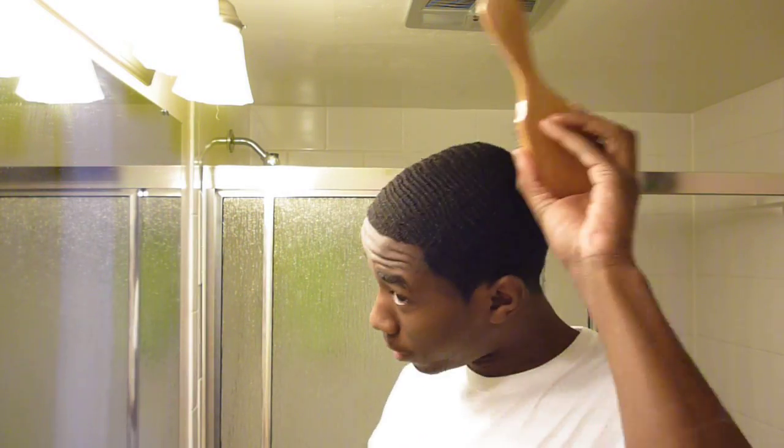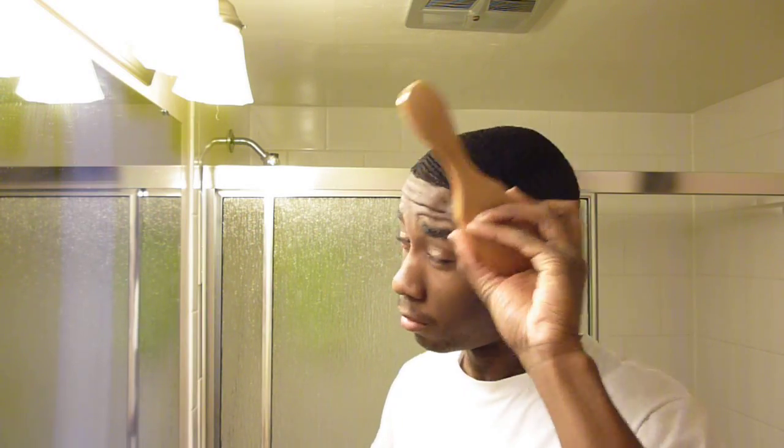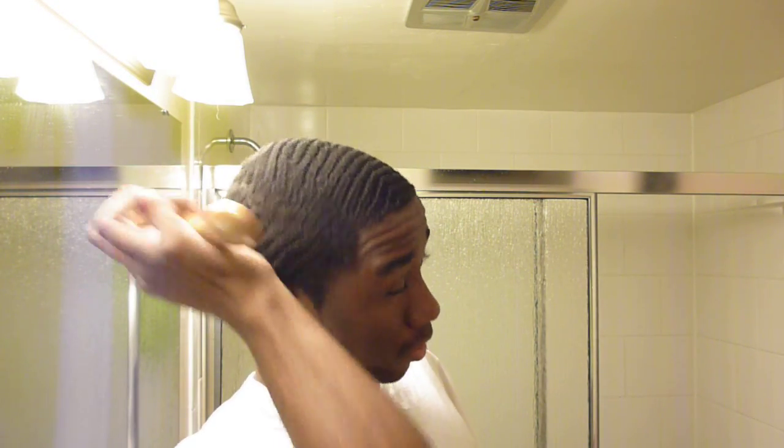I brush my left side like this, or I just simply do it like this — it really don't matter, it's all the same thing. And my right side is more of a downward motion. That's the way I do it, works for me.